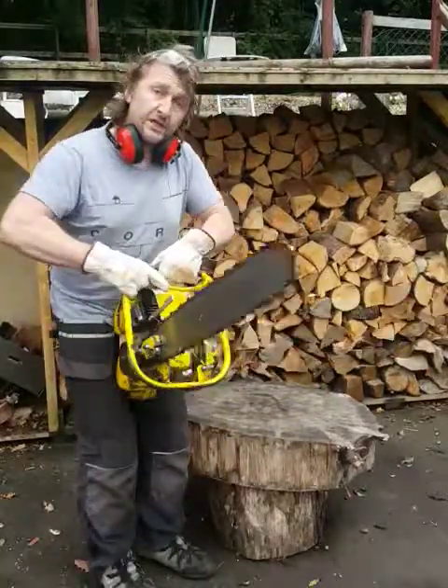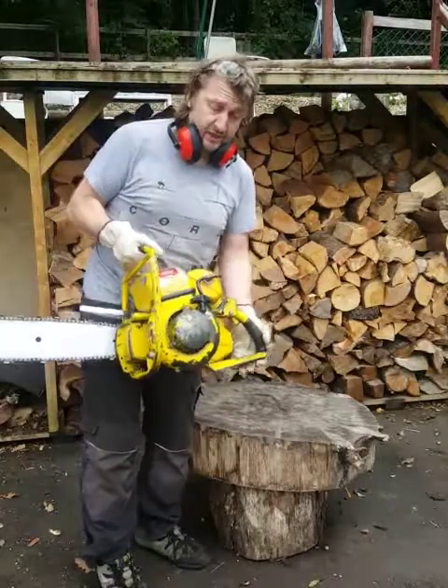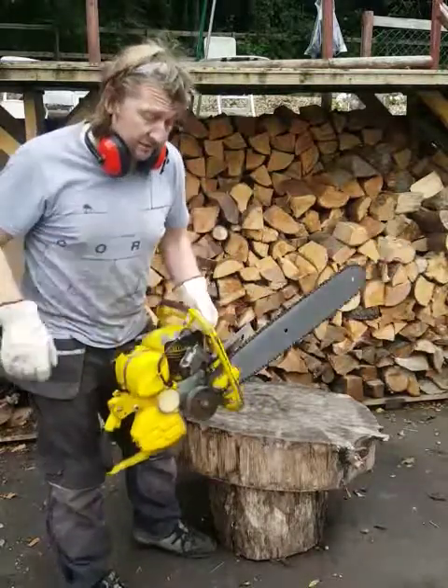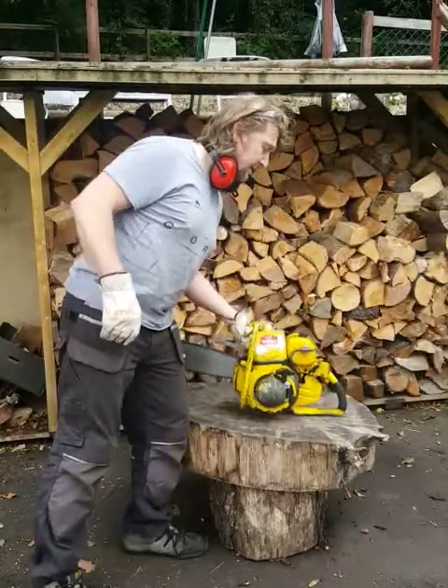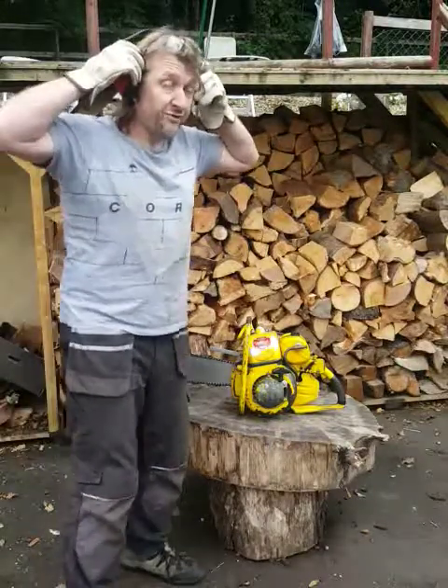So it's up on eBay for spares or repair. It's working and it's a collector's item. Hopefully suitable for one of you guys out there. It's got amazing compression and it's incredibly loud.